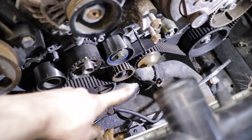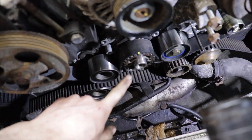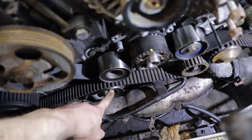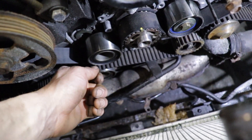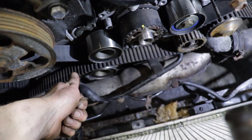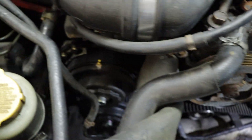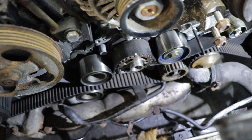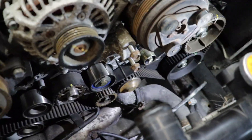Got the sprocket on, got the tensioner in there, all the idlers back in. The process: I put the belt on the crank first, then the most difficult routing point, then the last idler — I had to make sure I was seated in the hole first and then really push and thread it in to avoid cross-threading. Now all my timing marks are still lined up on the crank and on the cams, so now I'm ready to pull this pin.